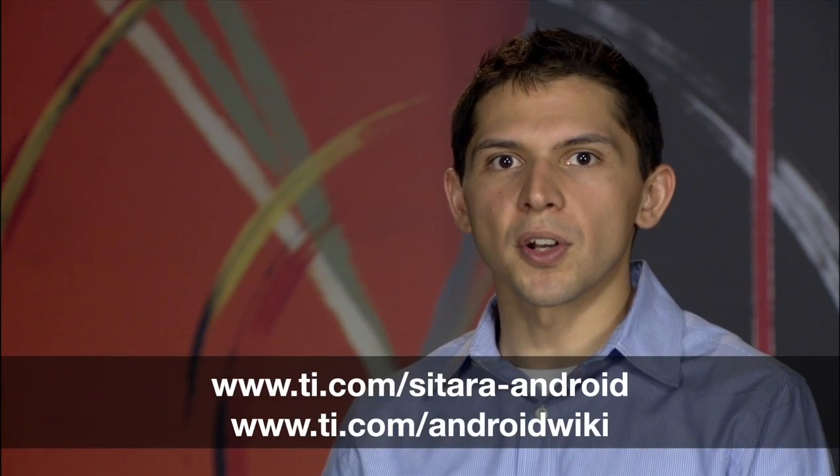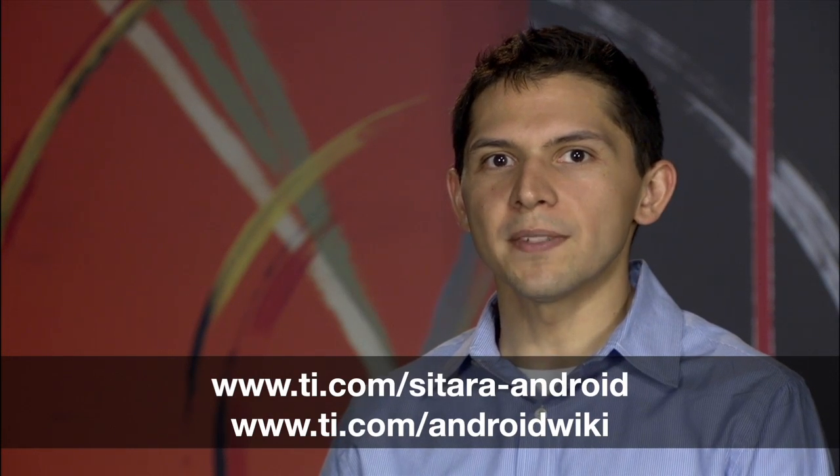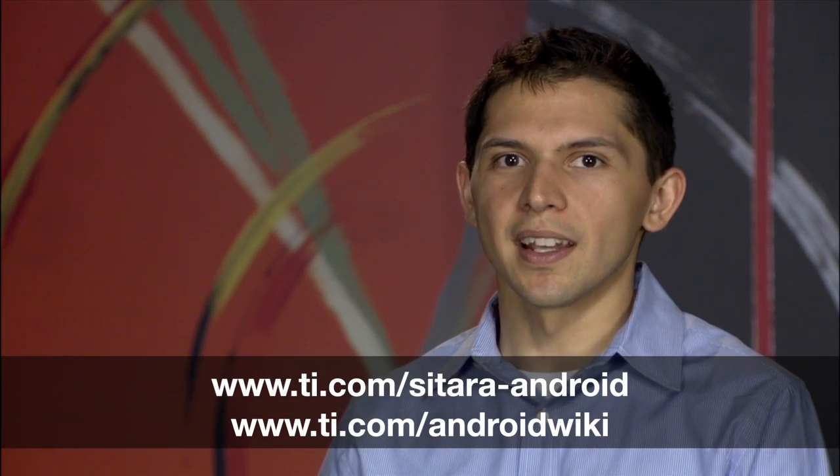That's it! You're ready to start your Android development on the AM335X Sitara processor. For more info, please visit the web pages listed on your screen. Thank you for watching.